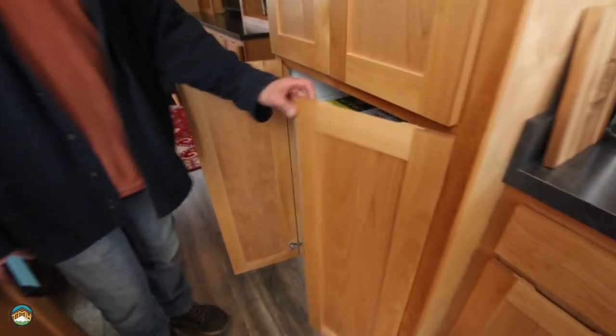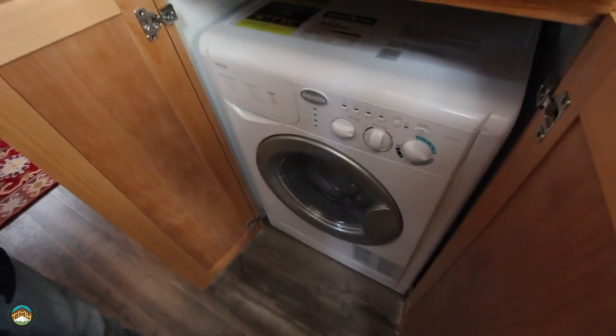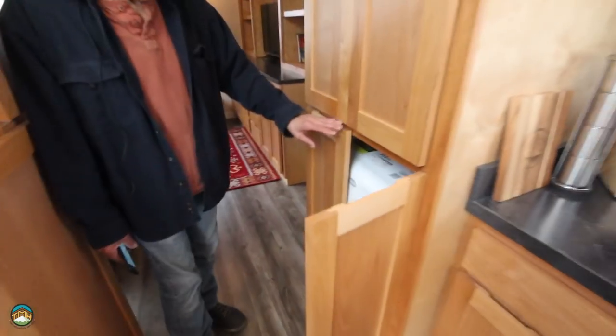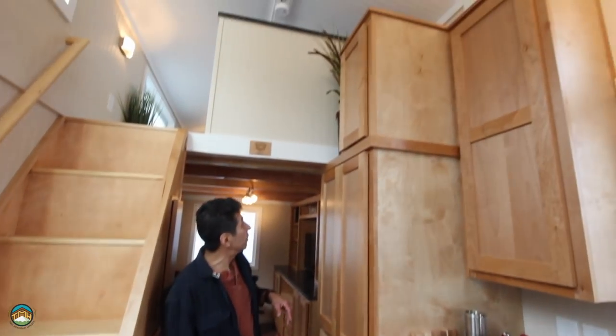I want to point out the pantry cabinet — check it out: washer-dryer, and it's encased, so it's nicely tucked away. When you want to use it, just open it up. And you've got all this additional storage above here as well.